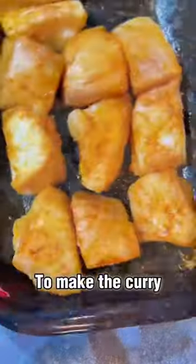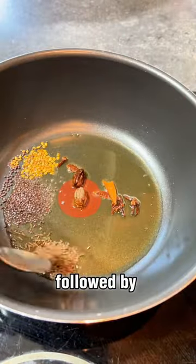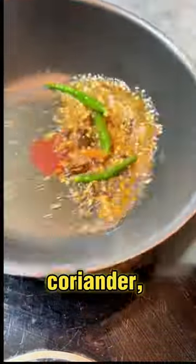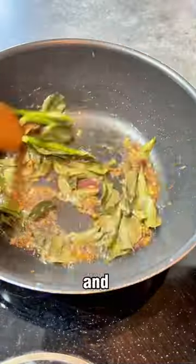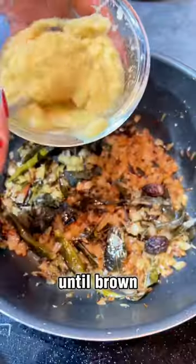To make the curry, I melt down some ghee and add my whole spices, followed by fenugreek, mustard, coriander, and cumin seeds, green chilies, and curry leaves. Next, I fry one chopped onion with salt until brown.